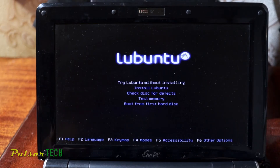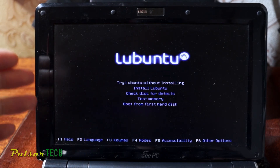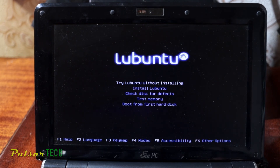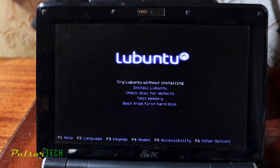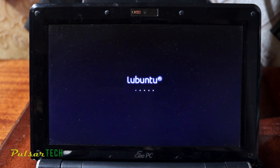Here we can choose whether to try Lubuntu without installing it, or to install it permanently on the hard drive — which means you won't need the USB stick to run it and it will work a lot faster. If you want to try it first, choose 'Try Ubuntu' and press Enter. Depending on your computer speed and the fact that it's running from USB, it may take a little time, but once installed on the hard drive it will be much faster.